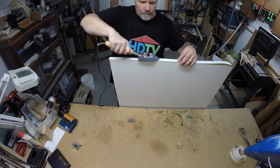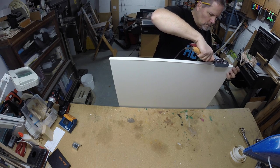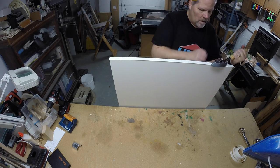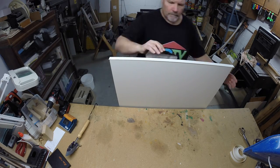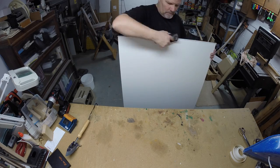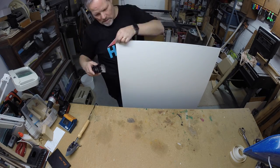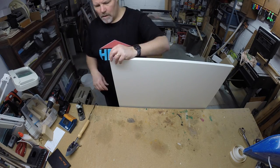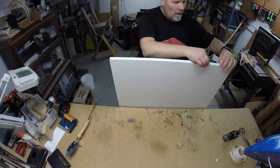This edge banding is made from the same material but has glue on the back. I attached it to the cut edges with an iron — I used a hobby iron, but a regular laundry iron works as well. It's a little wider than the board, so I trimmed the excess with a small block plane for a nice clean look.